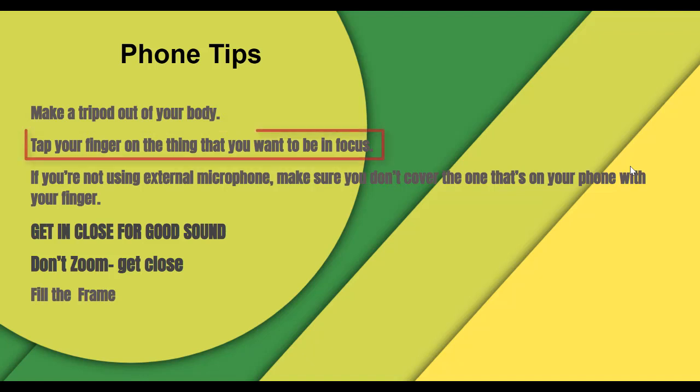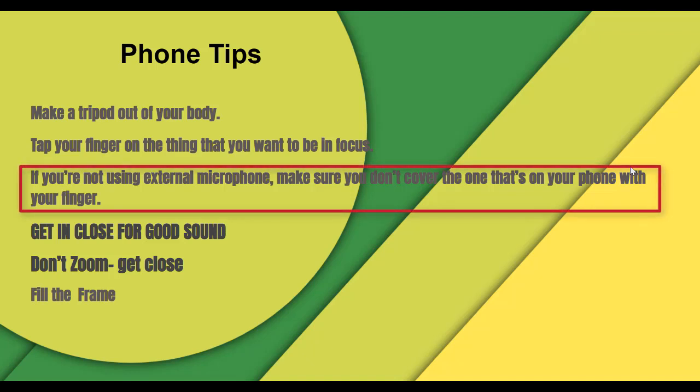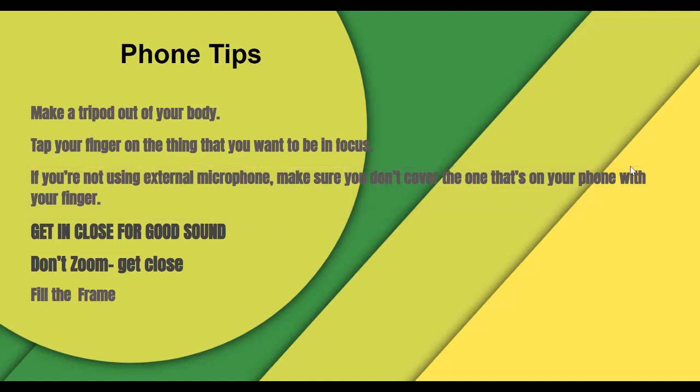Tap your finger on the thing you want to focus on — it depends a little on the phone you're using, but if you want to focus on an object, a face, or a person, tap the screen so the phone will autofocus on that detail. If you're not using an external microphone, make sure you don't cover the one on the phone with your fingers, so watch your fingers.